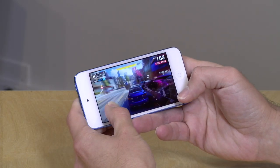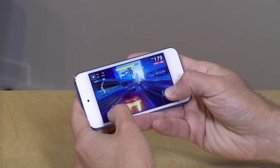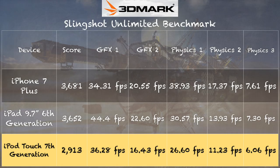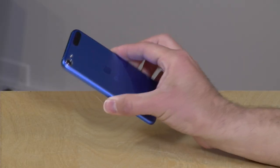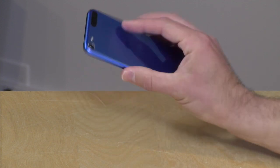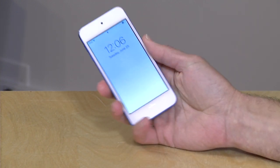We also loaded up Asphalt 9, which is a driving game — a native iOS game. It looked and played great on here. It's kind of an on-rails driver, but overall it's a good example of the kinds of games you can run on this device. On the 3DMark Slingshot benchmark test, we got a score of 2,913. It is performing slightly lower than two other A10 Fusion devices we've tested, including the iPhone 7 Plus and that sixth generation iPad 9.7. Partly why it runs a little slower is that it's a very small form factor — it doesn't have as much room to dissipate the heat generated when you put that processor under load. You'll really feel it get warm while you're playing those games.